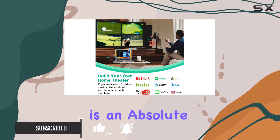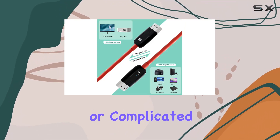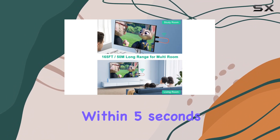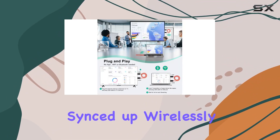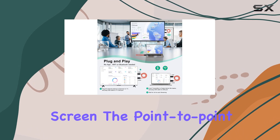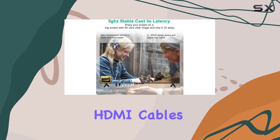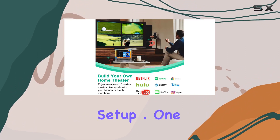Setting up this kit is an absolute breeze — no need for any apps or complicated software. It's a true plug-and-play experience, and within 5 seconds, you'll have your devices synced up wirelessly to your big screen. The point-to-point connection between the transmitter and receiver eliminates the hassle of traditional HDMI cables and offers a clean and aesthetic setup.